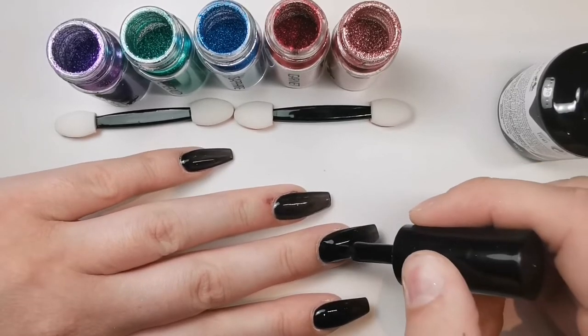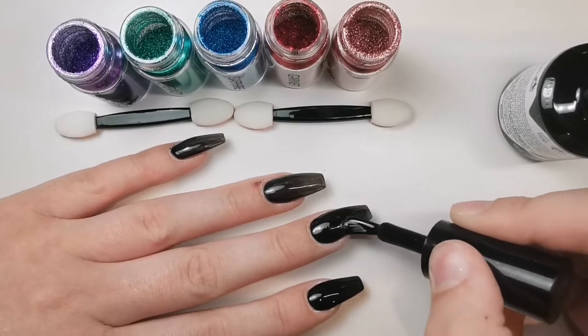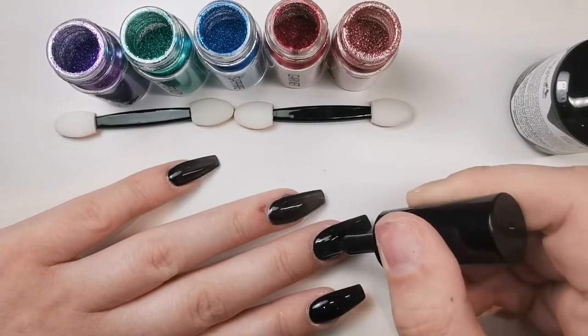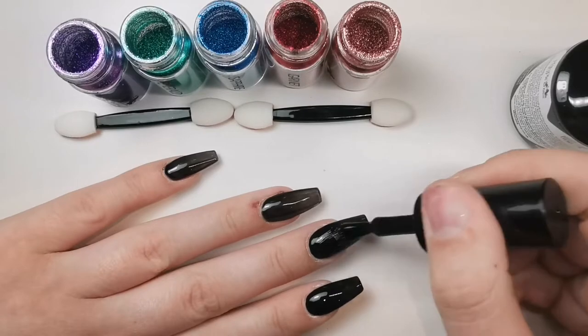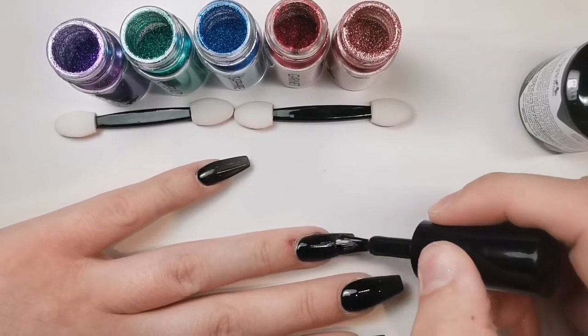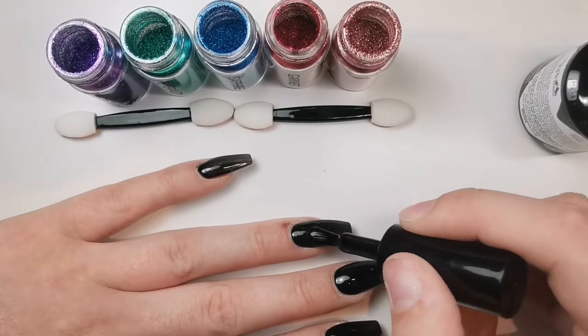I would have loved to use the full system for this, but because I'm still questioning whether to go for the full collection, I just thought I'd get a gel polish color and see how I get on with it. To be fair, I completely forgot about top coat and base when ordering — I was just so excited about all the glitters and chrome.